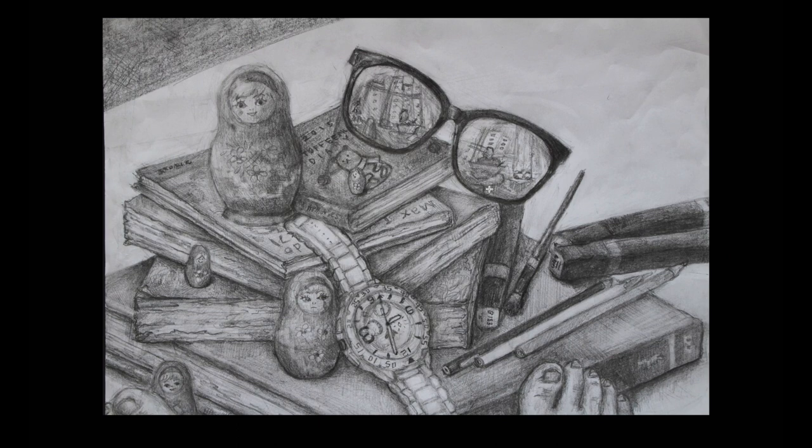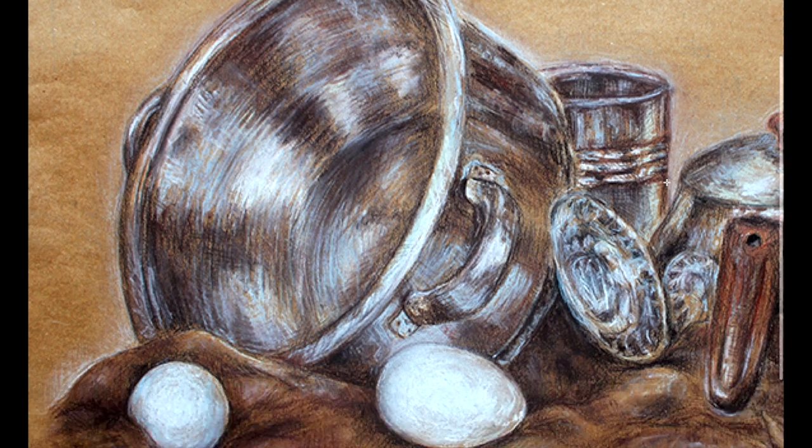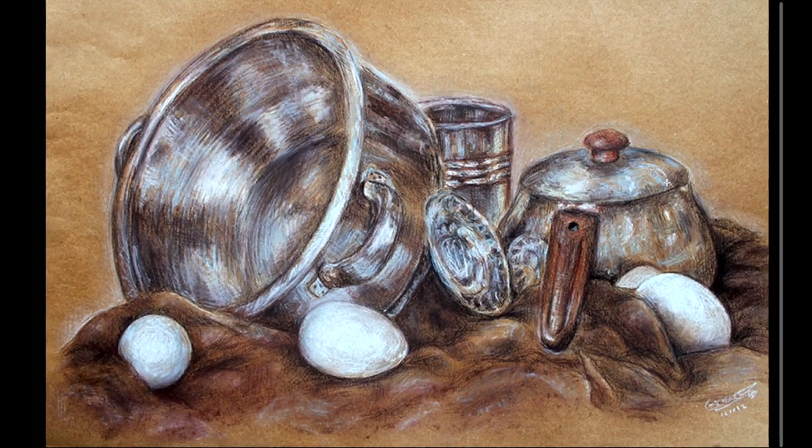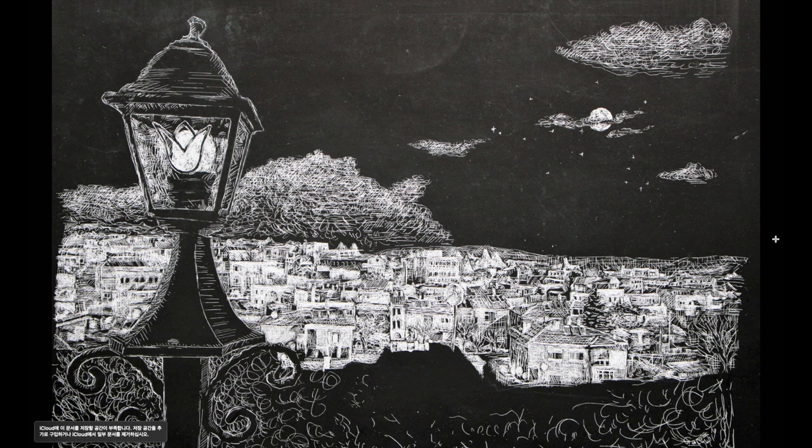Here's me drawing. This was done inside the class - the teacher made the composition of these objects and we used Conte to draw it. It was the first time I was using Conte, so it was really challenging to show the different textures of different materials like clothes, eggs, and metal. I also tried to use a lot of mark makings, because in AP Art, mark making and making textures is also important - it's one of the criteria they look for.